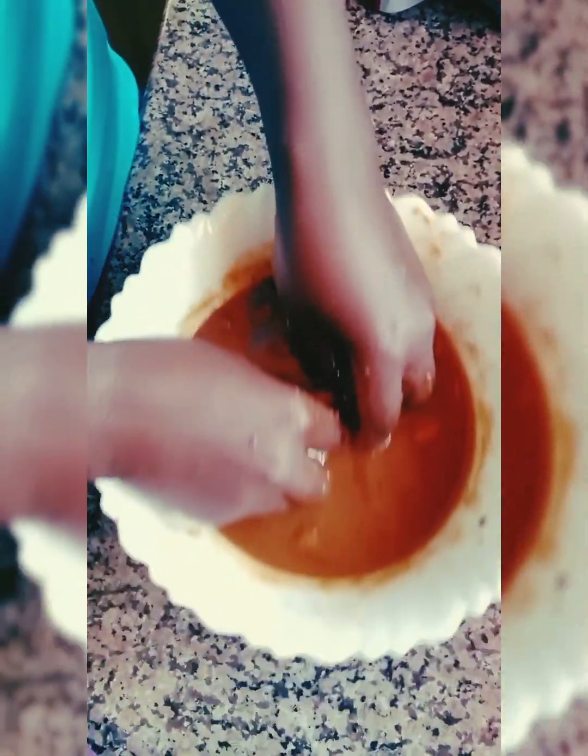That's the puree — it's a bit thick, but it's not the thicker one. There's a thicker one that is a paste. This is a paste — no, this is not a paste, this is a puree.